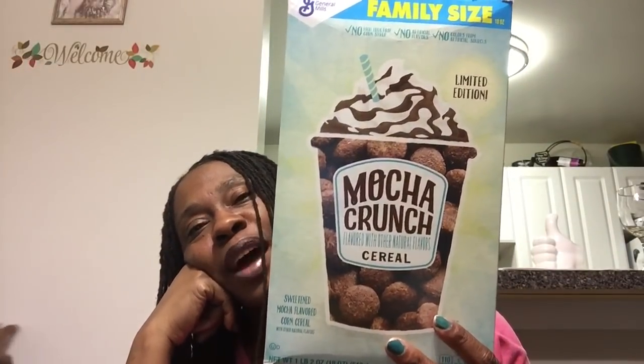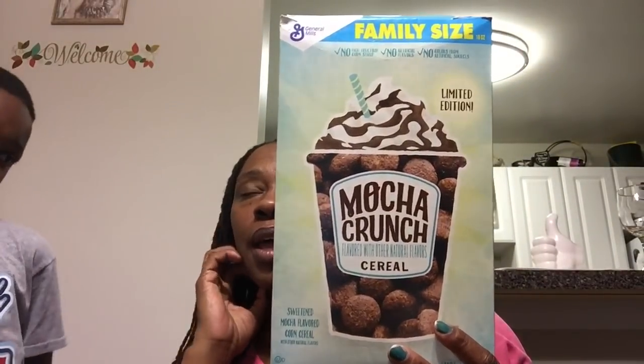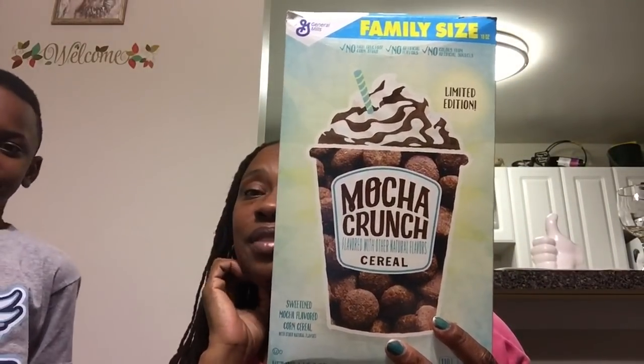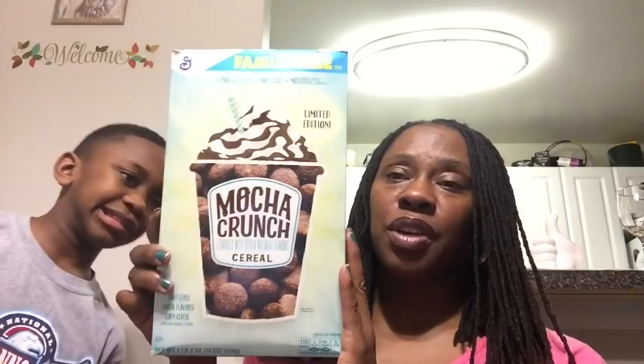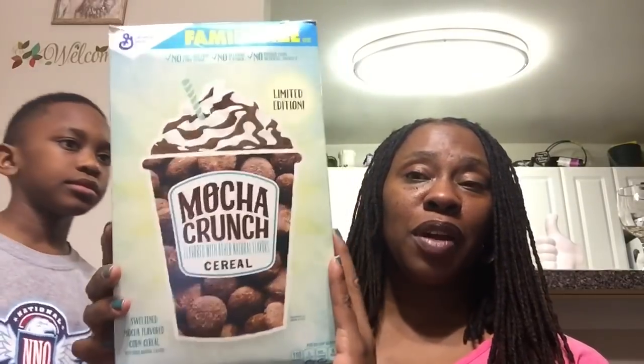This was not completely eaten — the boys did not enjoy this. It was the General Mills mocha crunch cereal, a limited edition. The first time they ate it they said they liked it, but then it just sat there. It was a huge box — one pound two ounces. If you like mocha crunch, let me know.